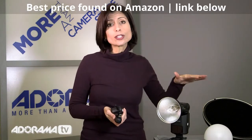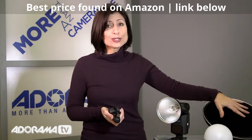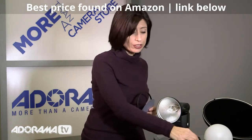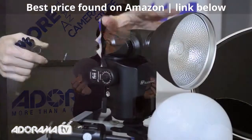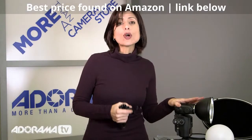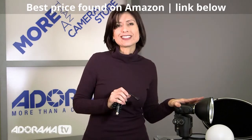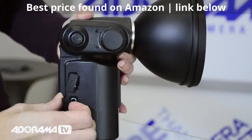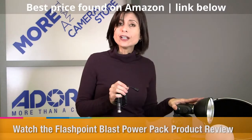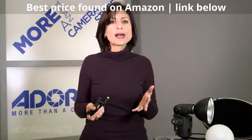The accessories available include umbrellas, a beauty dish with a grid, and a diffusion panel. There are grids, and a standard reflector with two diffusion discs. The Streaklight can accommodate high-speed sync, and it does have an overheating protection function built in, so you'll be covered no matter what the situation is. It also has a sync cable, and you can attach this light to the Flashpoint blast pack battery, or things like the Quantum flash battery packs, or any of the other battery packs that are available.